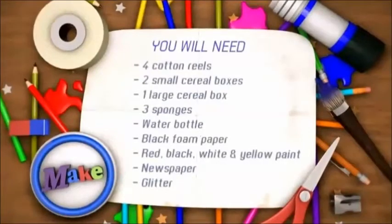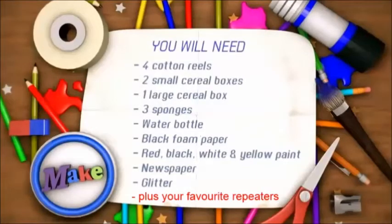Four cotton reels, two small cereal boxes, one large cereal box, three sponges, a water bottle, black foam paper, red, black, white, and yellow paint, newspaper, and loads of glitter to make it look extra sparkly at the end. That's the fun bit.